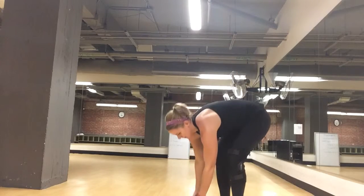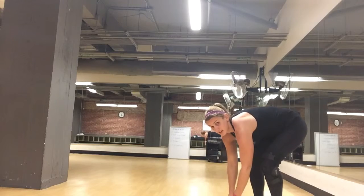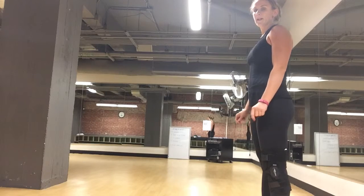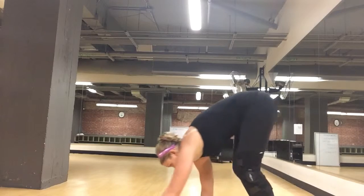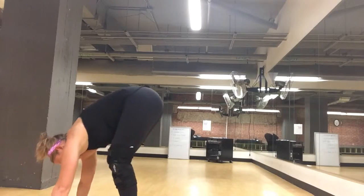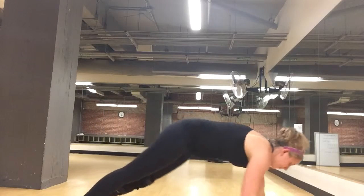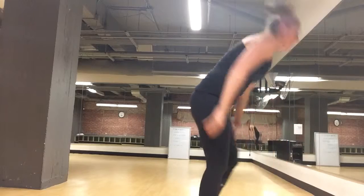Put this weight down. We'll do inchworms next, so make sure your weights are out of the way. Turn to the side so you can see me. Do the walk out — you're just going to bend over, touch the floor, walk out to the plank, and then walk your feet up to your hands. Stand up, turn around, do it again. Walk out, keep your abs pulled up, walk your feet to your hands, and up and around.